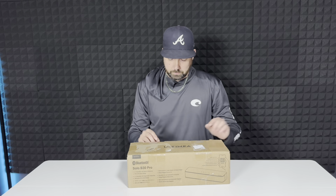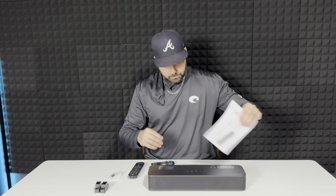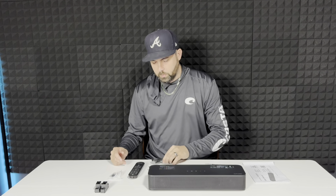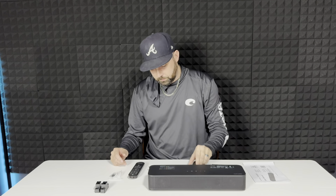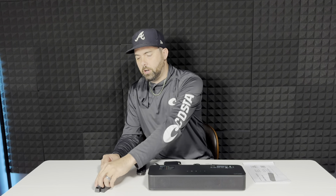I got everything unpacked. It comes with some instructions, a digital optical cable, an audio cable, a power cord, a remote control, and some mounting hardware.